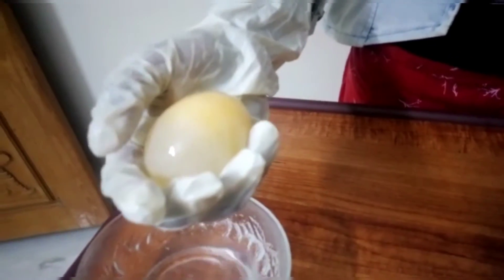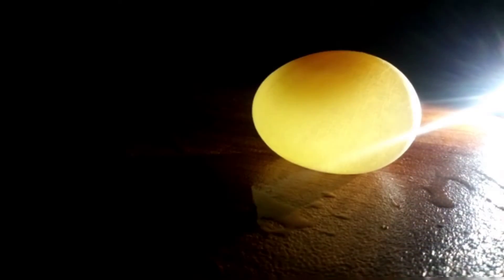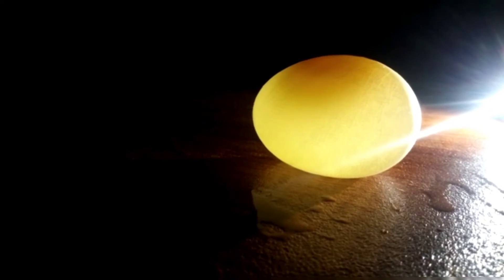Wow! The egg is transparent, soft, and bouncy. We can see it's a transparent egg!